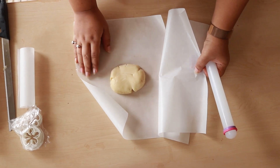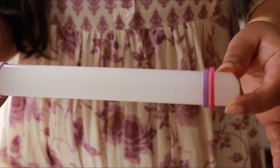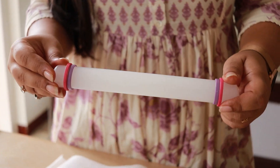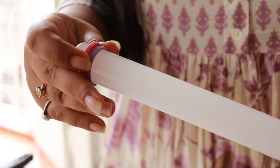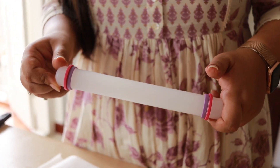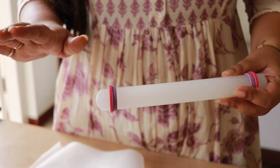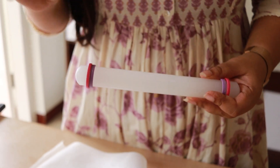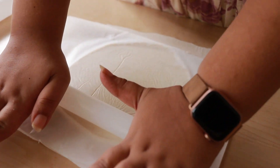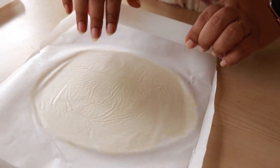I am going to take almost half of the dough we have prepared. Now I am going to place it between two sheets of parchment paper and start rolling it. A good thing about this rolling pin is that it has rings which ensure a homogenous thickness throughout. I am going to keep the thickness at 2.5 mm. If you do not have this kind of rolling pin, you can use a steel scale to measure the thickness once the dough is sheeted out. Make sure you apply equal pressure all around.